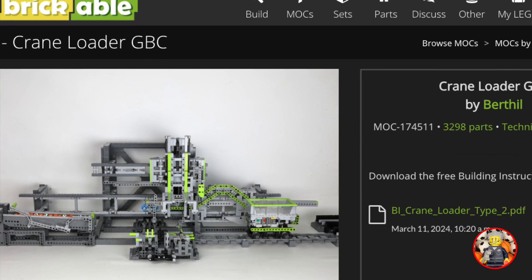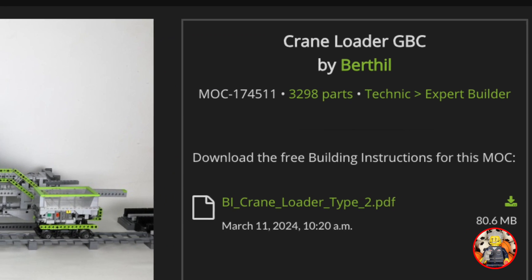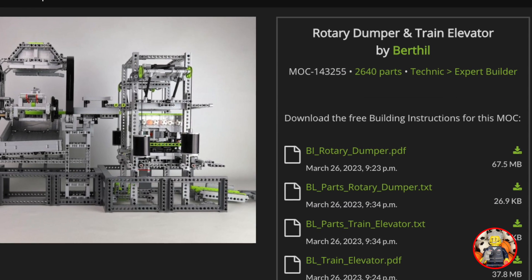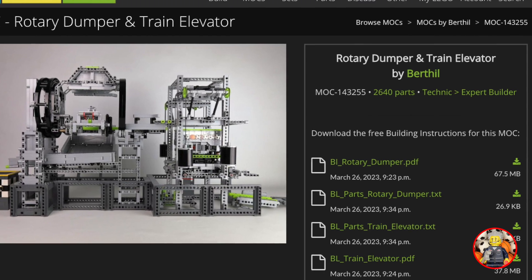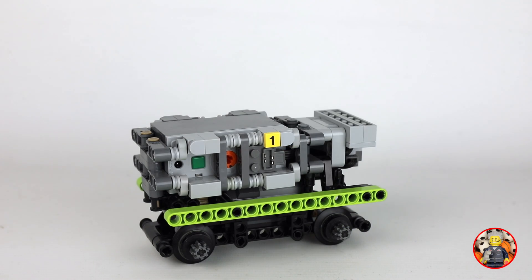For most improved modules you will find free building instructions on my Rebrickable page. In the description of this video there are links to all modules shown here. This is the Type 2 train with a removable container for the balls.